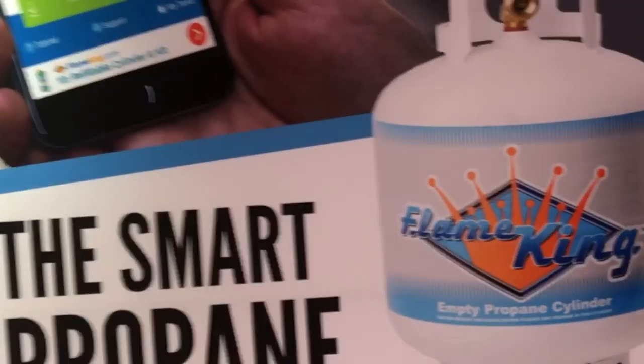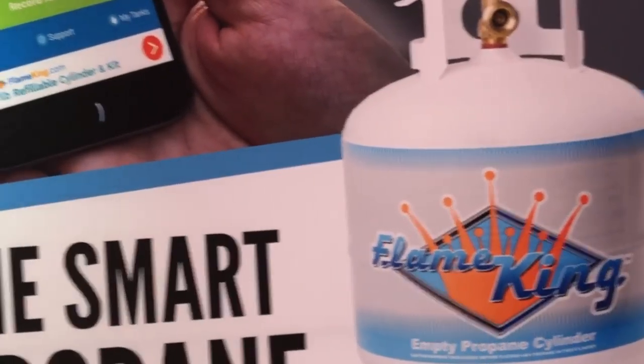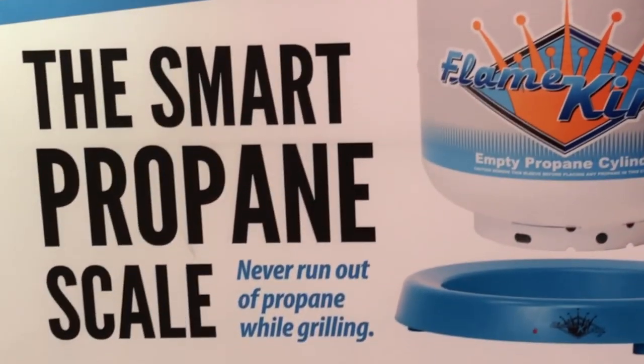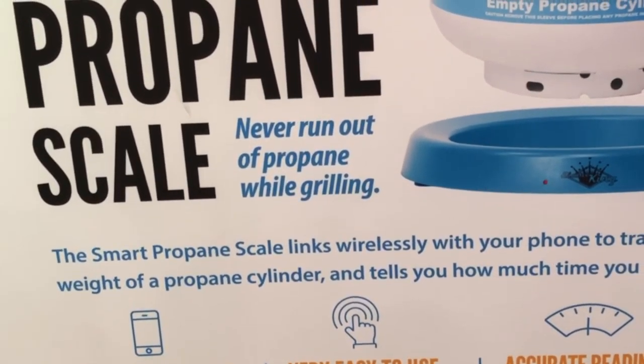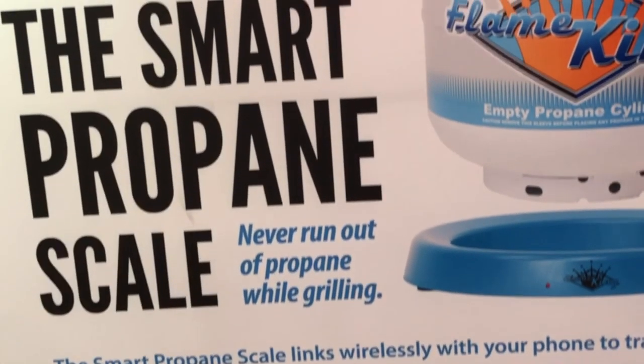Now that works for the 20 pound cylinders — does it work with other size cylinders also? Yes, it works with the 30 pound and 40 pound as well. In the app there's a tab where you can push, depending on the cylinder, and it will tell you how much propane you have.